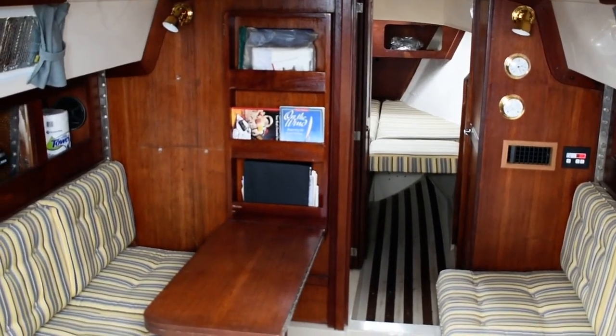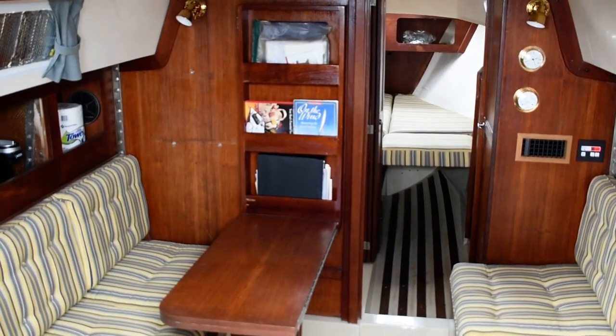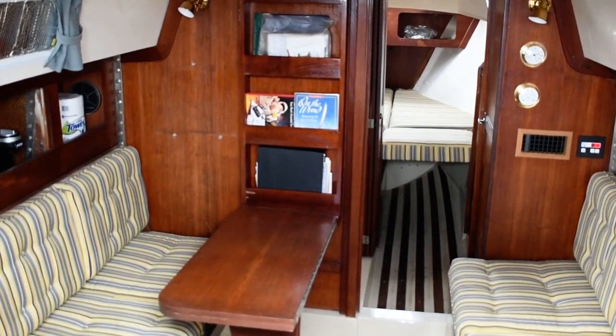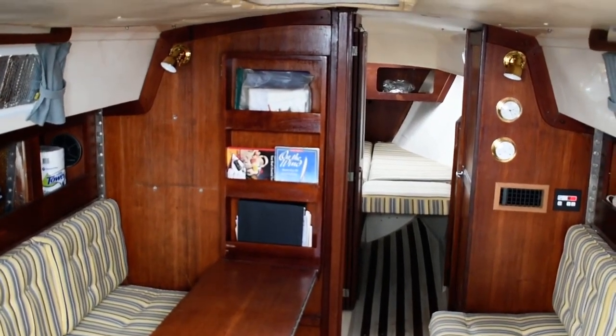Hi, this is Steve again with BoatshedTexas. We're back down here on this 1980 Cal 31 sloop. I'm going to give you a walk around the interior of this boat and give you an idea of the floor plan and layout down below.